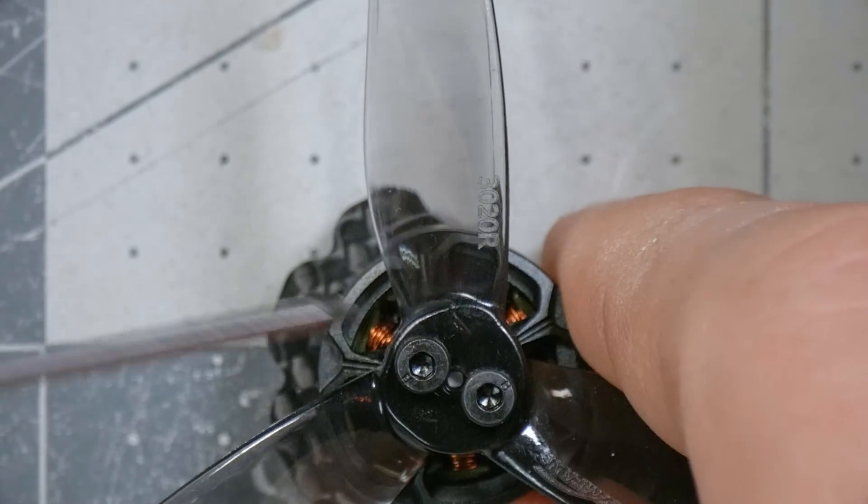Do not be tempted to use Loctite on these screws. Loctite will disintegrate and dissolve the plastic — the props will literally crumble and explode. It does not work. So that's how you install T-mount props if you've never done it before.